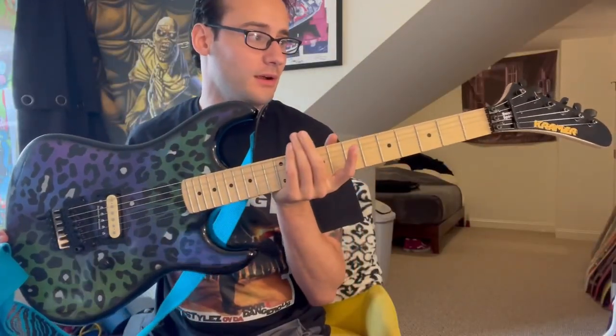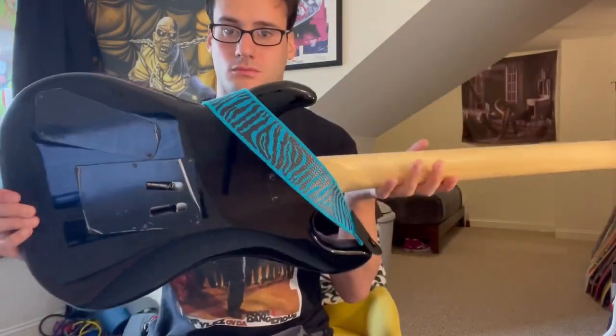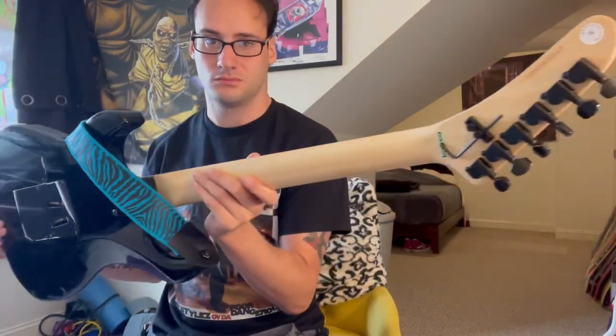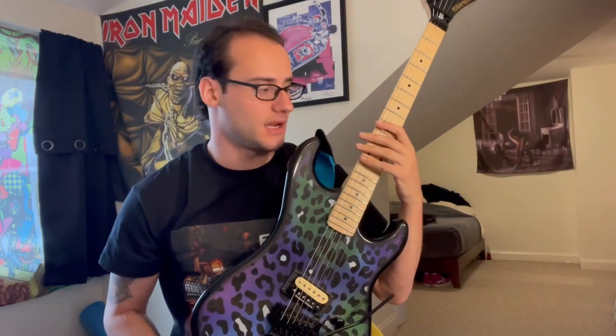Kramer Barletta Feral Cat guitar. Beautiful. So this guitar I got from Reverb.com — we'll talk a little bit about the seller and everything in a second.